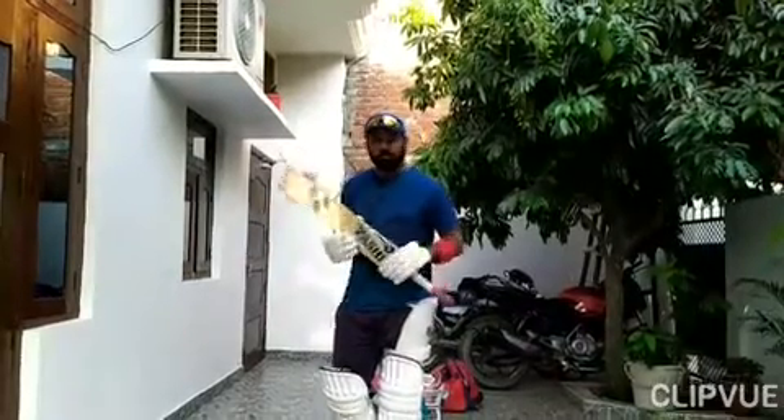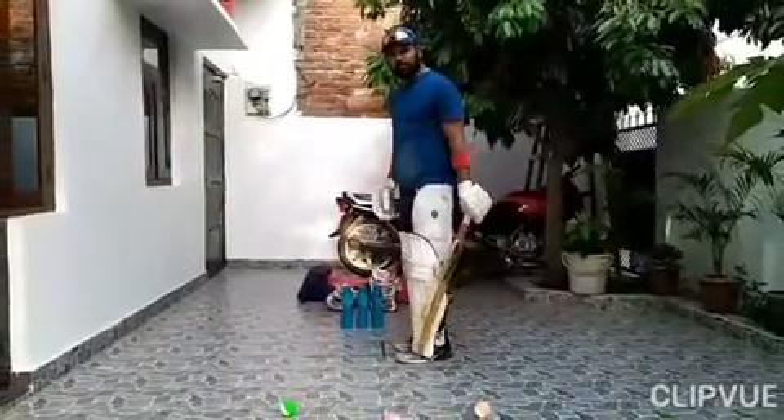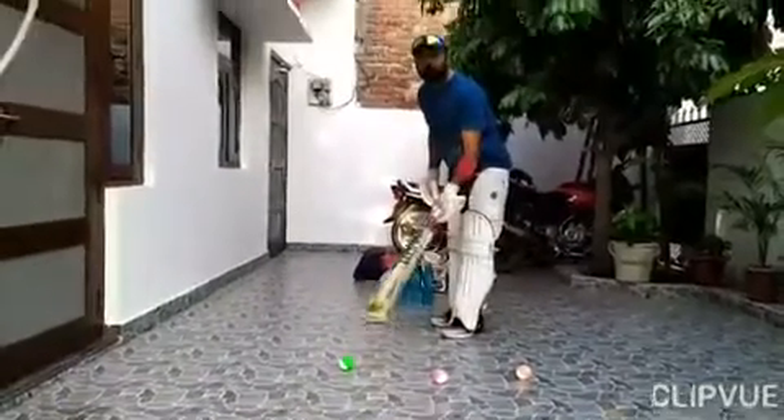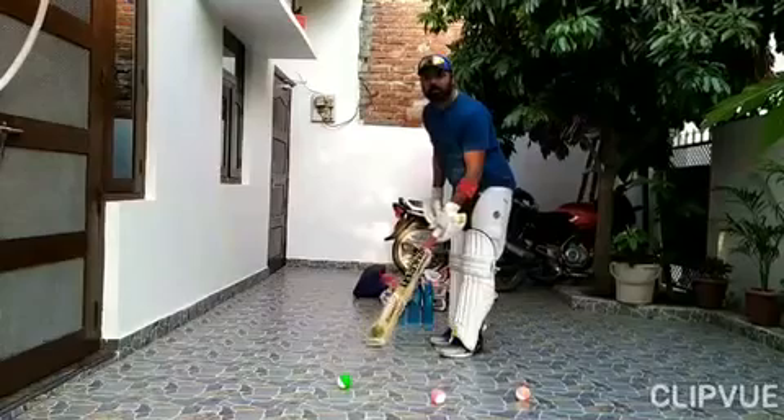Forward defense drill. Now let's start. Forward defense drill. This is a ball — three balls, three sides. Every area is named in cricket.